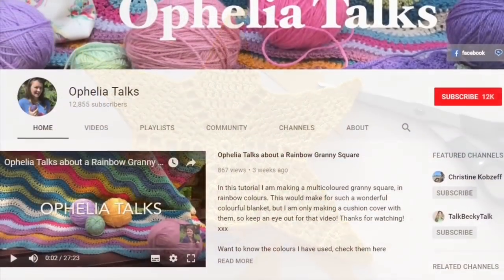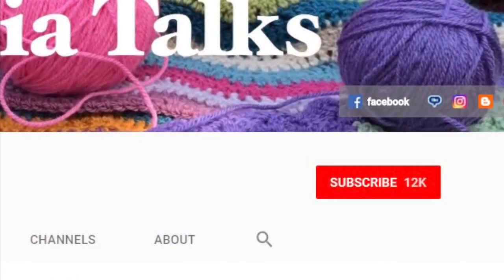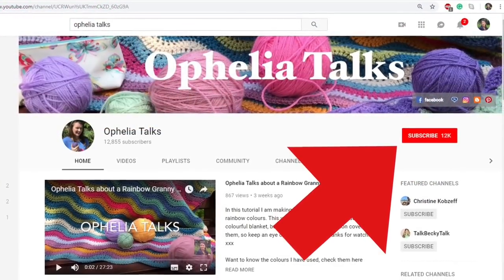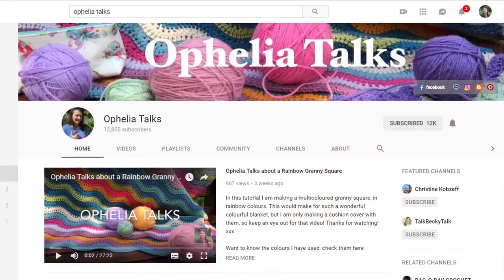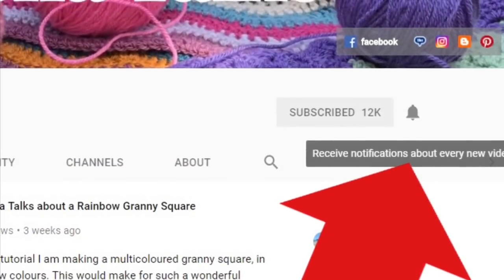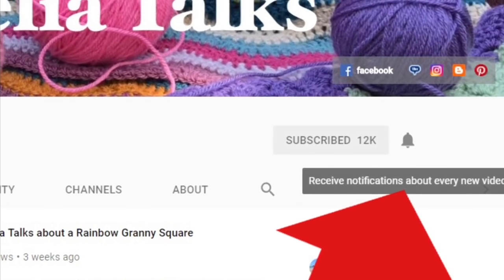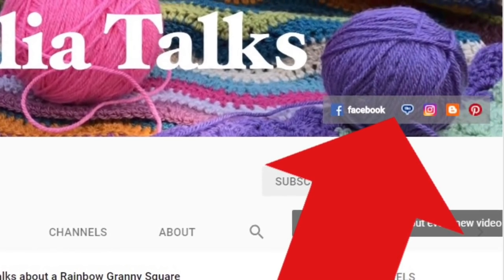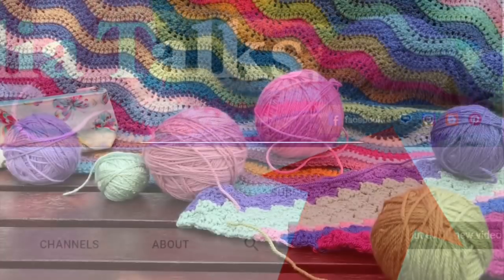If you are new to my channel or haven't yet subscribed, please find the red subscription button and click on it — it's free. You'll then see a bell icon; click on that too so you are notified of every new video I upload. You can also find links to my social media right above that.